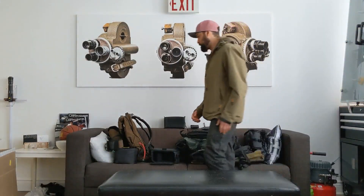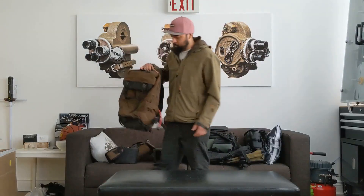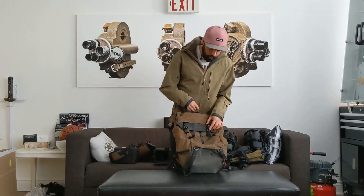I'm going to do a breakdown of a bunch of these bags that I've got. This is a Boundary Prima — I've had this for a while now.